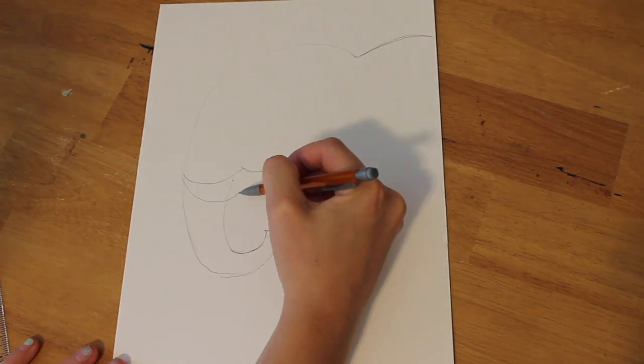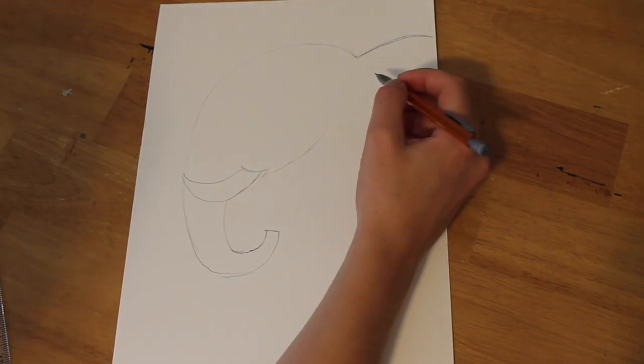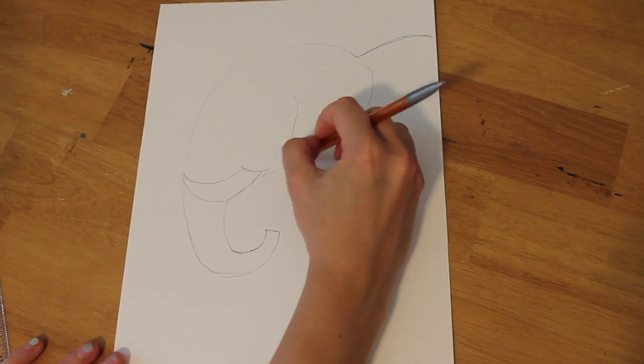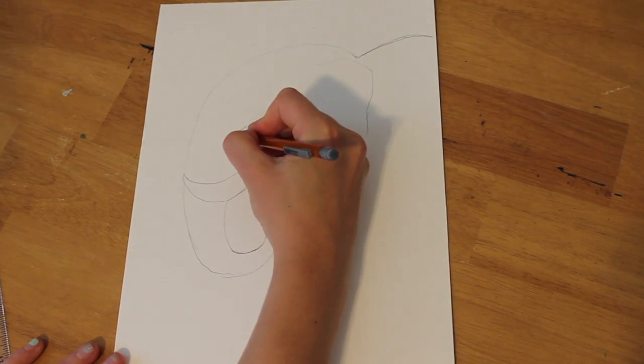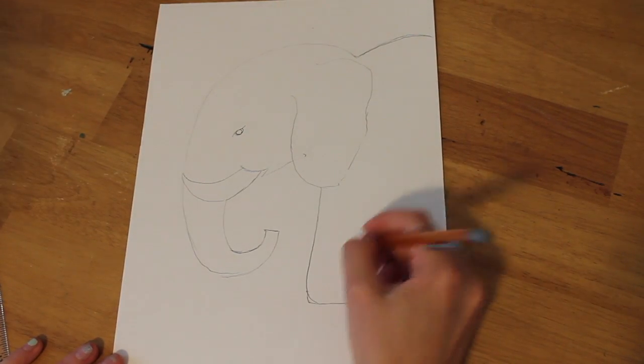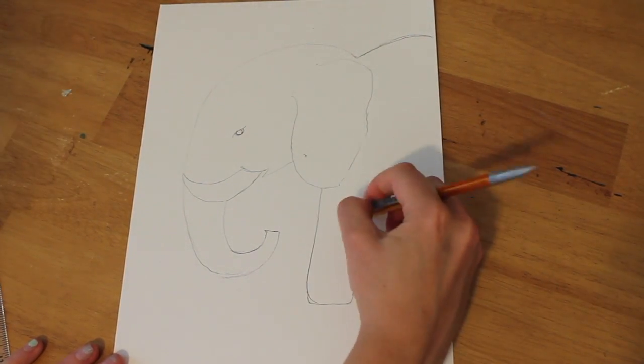First of all, you want to start by drawing your elephant's face. Elephant faces are pretty easy. You start with a nice long curve for the trunk, and then you add your tusk and your ears. You can decide how big you want to make those tusks and ears.